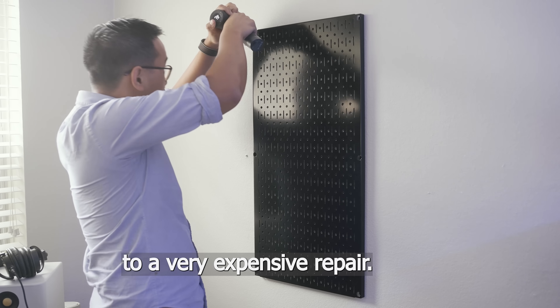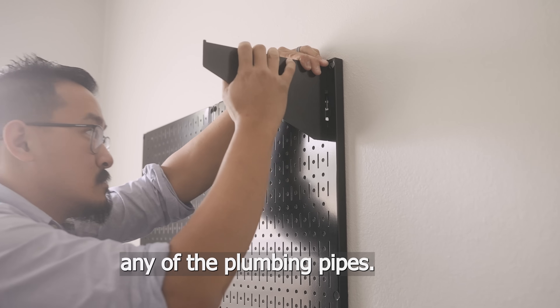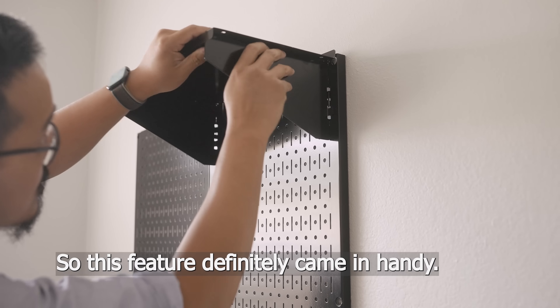One wrong drill can lead to a very expensive repair. To hang up these wall control panels, I needed to make sure I didn't hit any of the plumbing pipes, so this feature definitely came in handy.